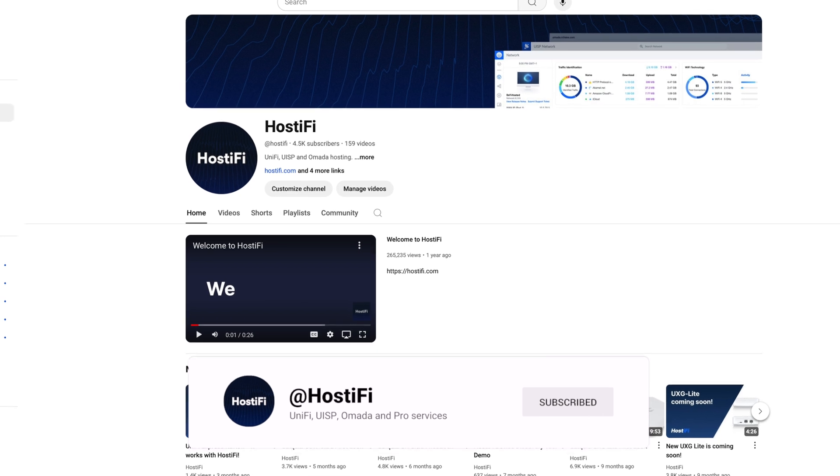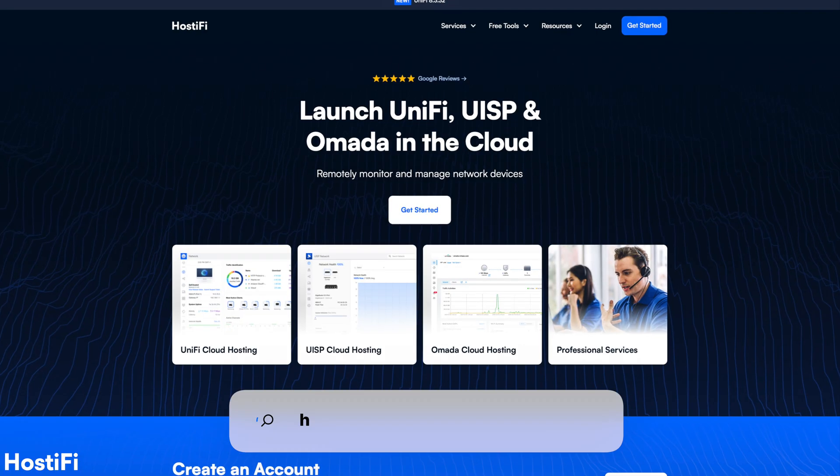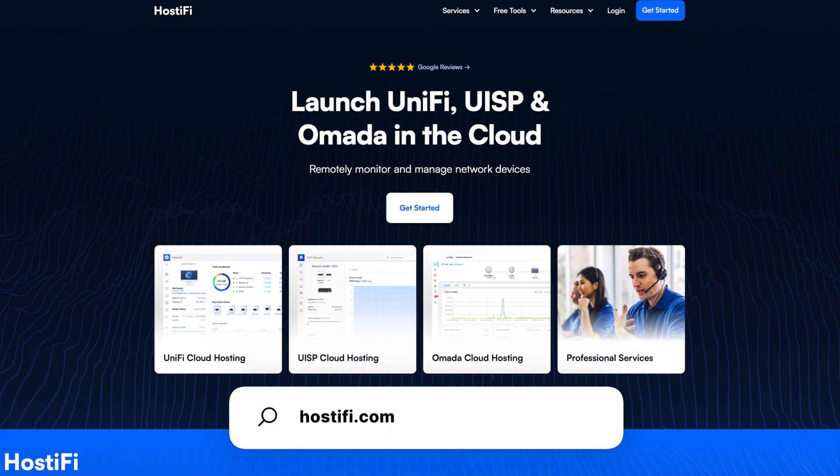Before we go any further, please consider subscribing to the Hostify YouTube channel. We create video guides about UniFi, UISP, and TP-Link Omada on a regular basis. If you need hosting for either of these platforms, check out our website at hostify.com and get started today.